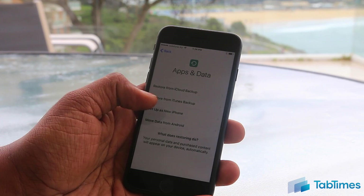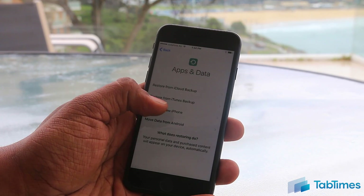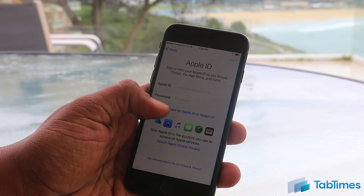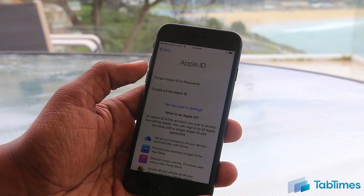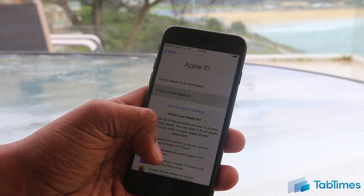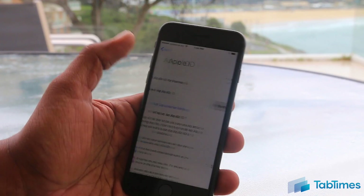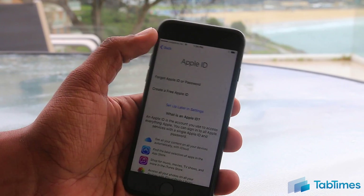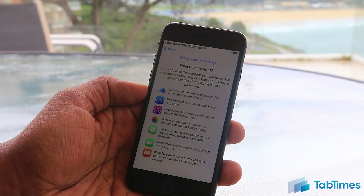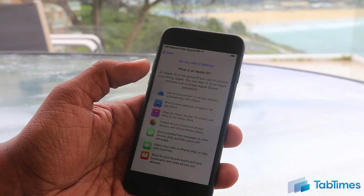We're going to show you how to set up as a new iPhone if you don't want to restore any data, or if you've never had an iPhone before. First, it will ask you to sign in with an Apple ID. If you don't have one, this is a chance to create one — just choose 'Don't have an Apple ID or forgot it.' You can create a free Apple ID, or choose to set up an Apple ID later in settings. An Apple ID is essentially the account that links all Apple services together — whether it's on your iPhone, iPad, or Mac — and you'll need it for several services, specifically downloading apps.